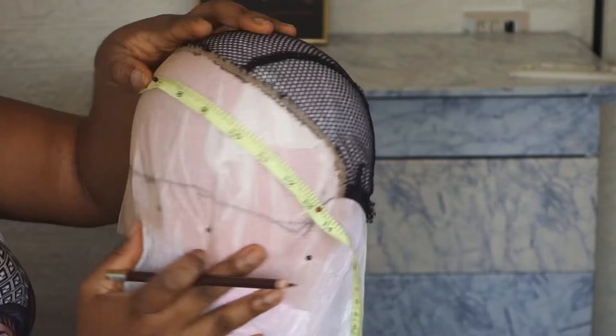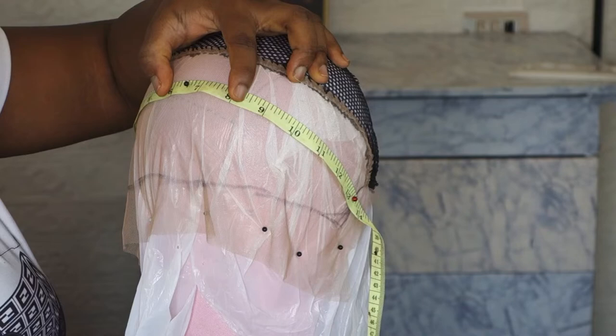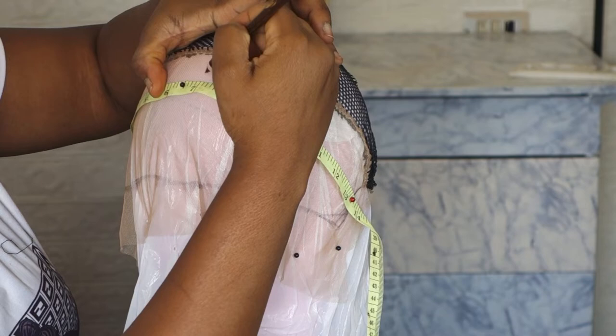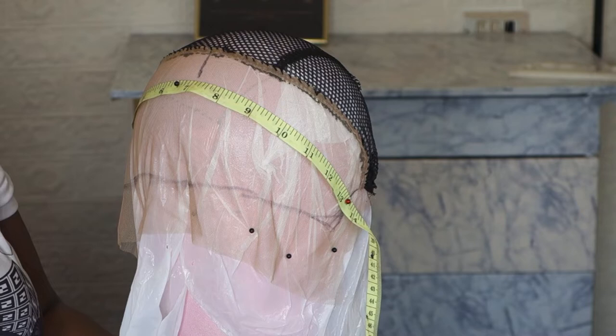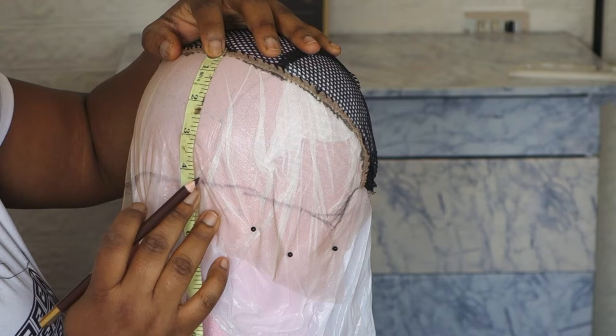Let me explain this part before I continue. This frontal is 13 by 4, so I'm going to section the frontal — to achieve the pattern, 13 divided by 2, I'm going to put the point on 7. That's what you've seen. That's why I'm not speeding this video, so that you understand each step I'm doing.